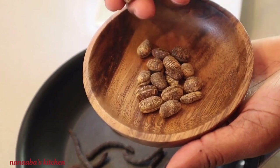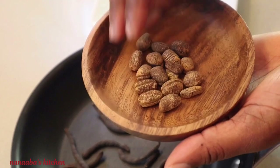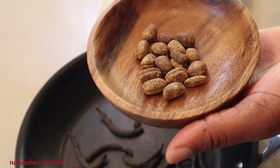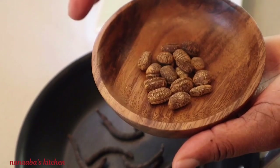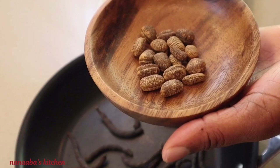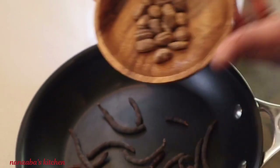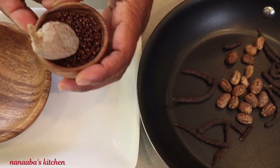Our next ingredient is calabash nutmeg, which is very similar to regular nutmeg. The aroma and flavor of calabash nutmeg is very reminiscent of a neighborhood popular bakery — very warm and sweet. It is also quite assertive in its fragrance and flavor, so again, a little bit goes a long way.